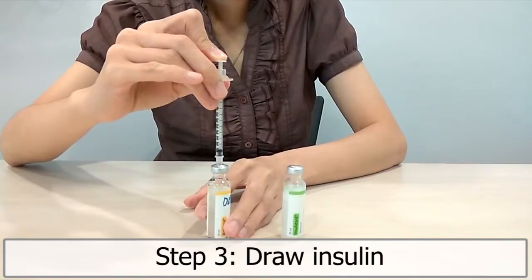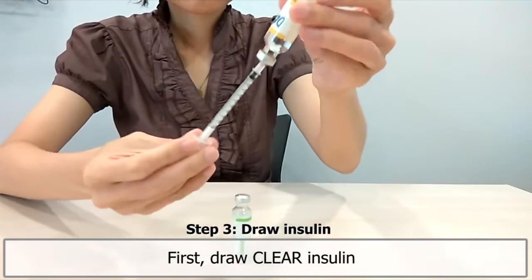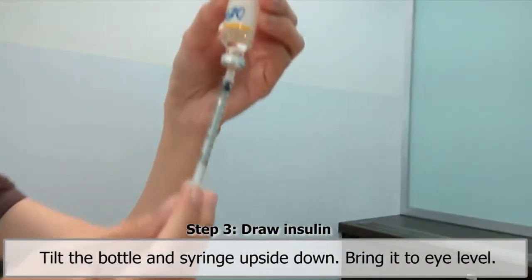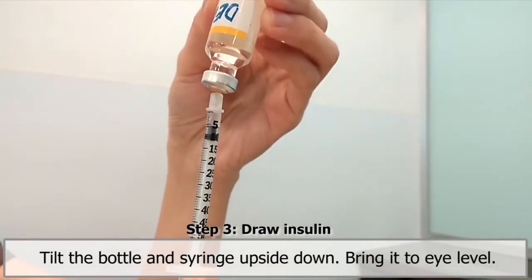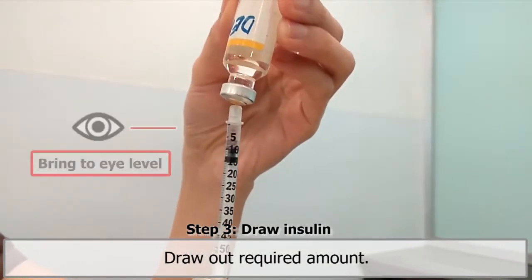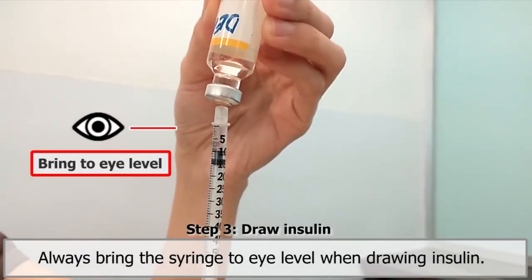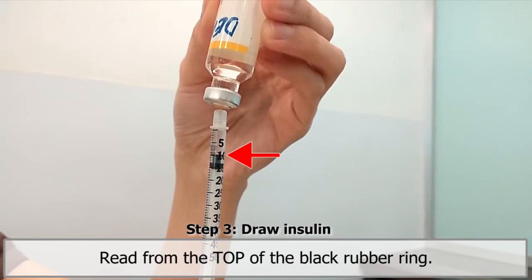Step 3. Draw insulin. First, draw clear insulin. Without removing the syringe from the previous step, tilt the bottle and syringe upside down and bring it to your eye level. Draw out the required amount of clear insulin and remove the syringe. Always bring the syringe to eye level when drawing insulin. Read from the top of the black rubber ring.